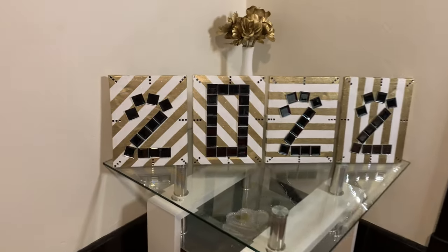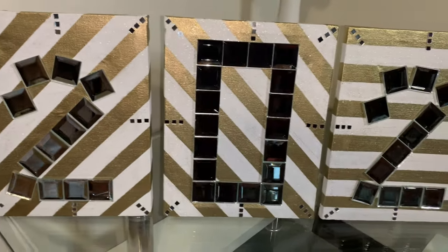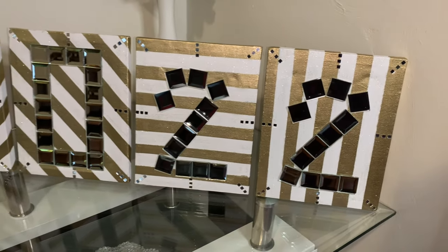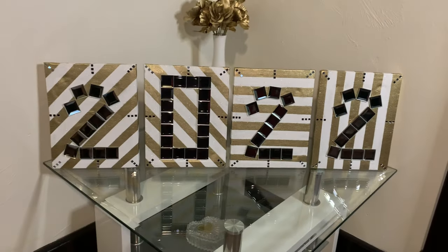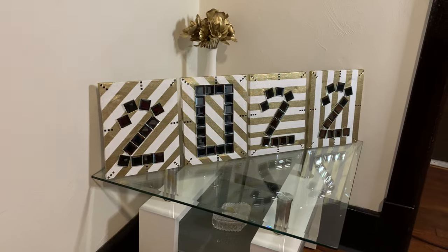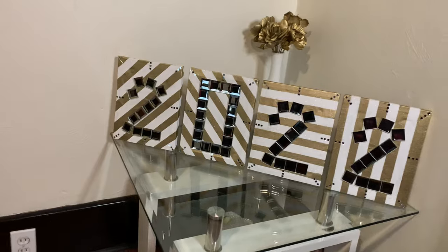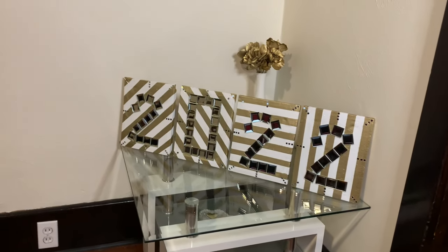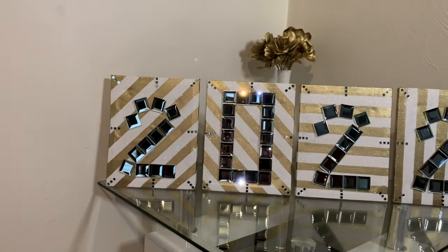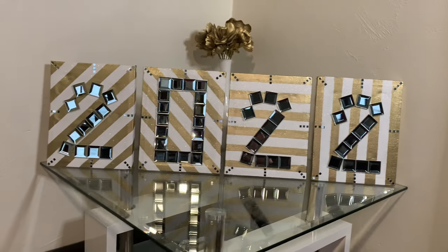These canvases can be used as table decor or wall decor. Or if your address is 2022, you can use them for outside. Or if your birthday is February 22nd, you can put the zero in front of the two. Or you can simply use it for 2022. Tell me what you guys think — don't forget to like, comment, share, and subscribe, and hit that notification bell so you don't miss my next video. Thanks for watching.